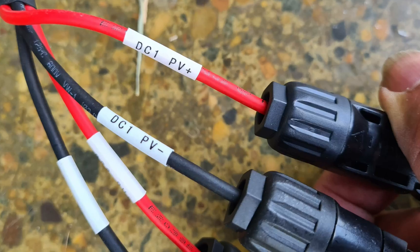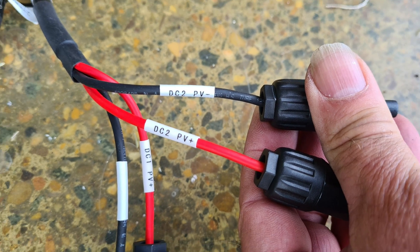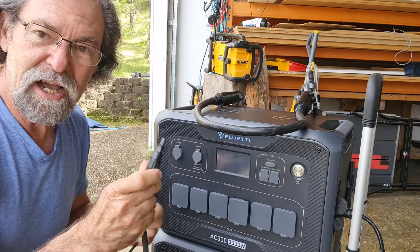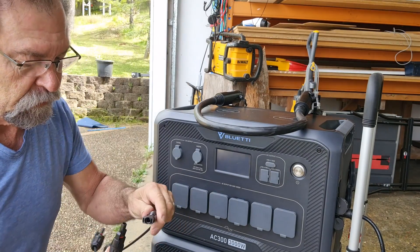I'll take a photo so you can see it a little bit better. I'm going to go DC1 and DC1. I'm going to plug the other DC1 — which is this one — into the negative.